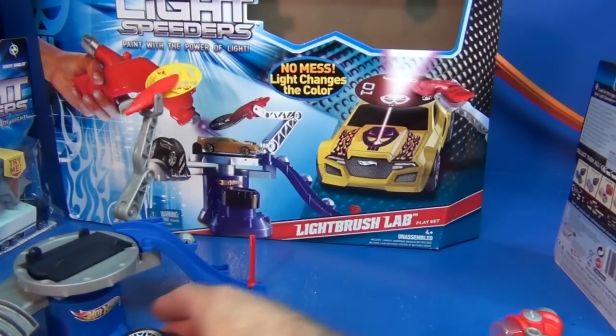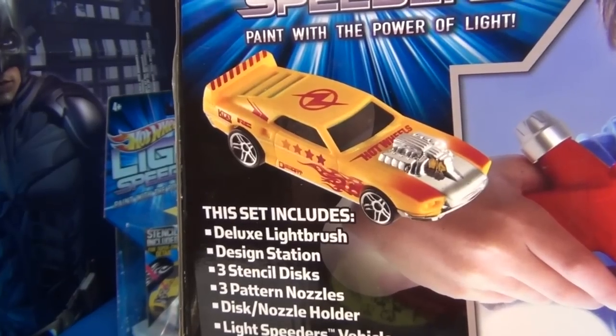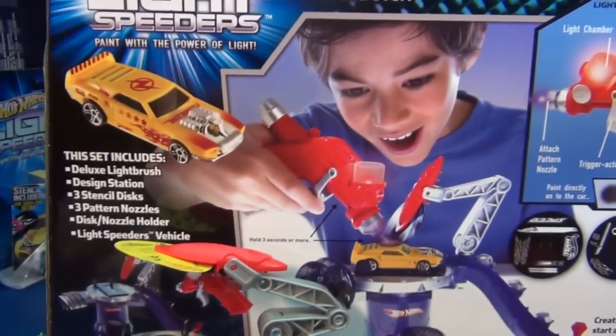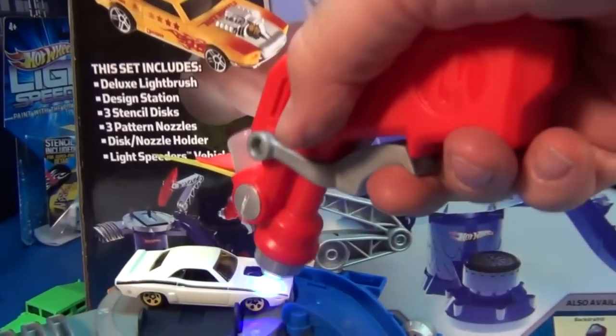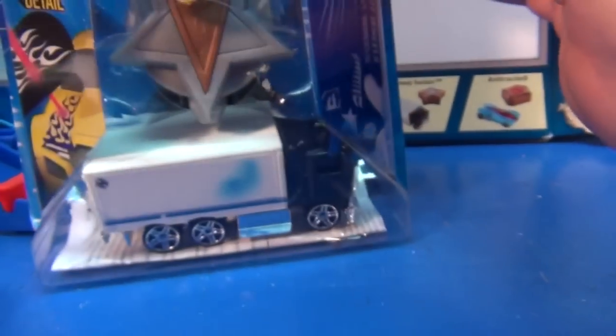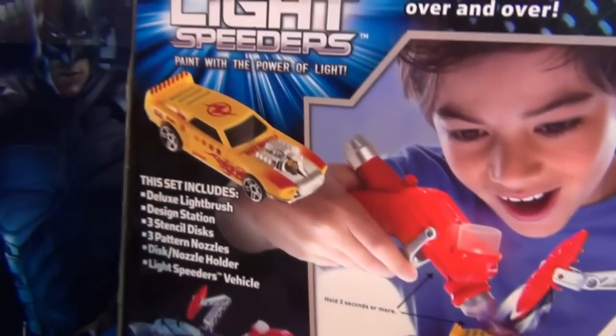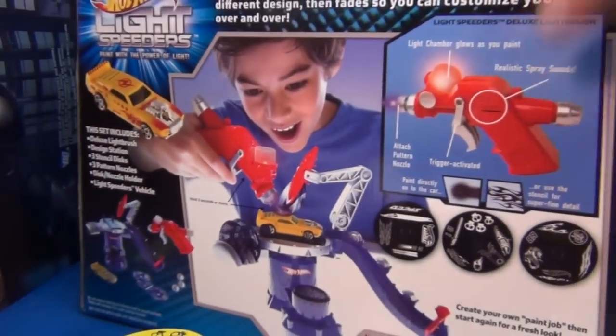Looking at the box again — it shows it with red decorations. That's not possible at all. None of these cars change red; all of them change blue. I don't know where they're getting that red. All the cars come out blue — the Highway Hauler, the Chicane, all of them. So that's definitely misleading on the box. You definitely cannot make it red. But anyway, take care — bye bye.